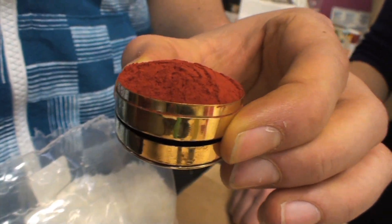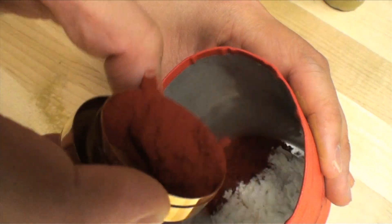This pigment is called kum kum, straight from the Himalayas. I love that color. Hi, I'm Daisy from Design Squad. I'm Eleanor from Design Squad.